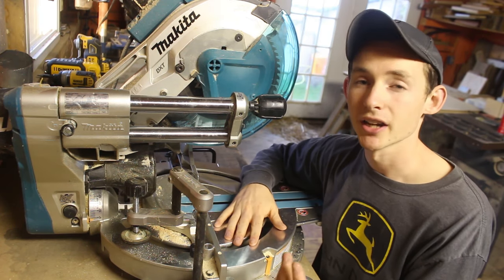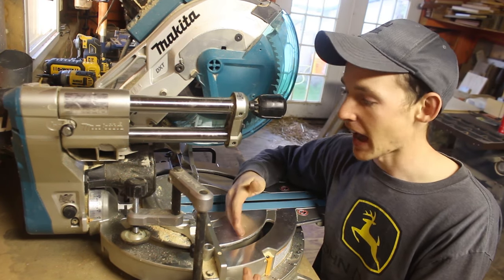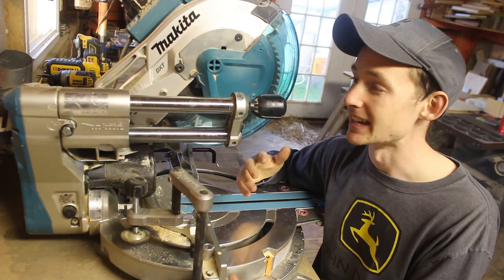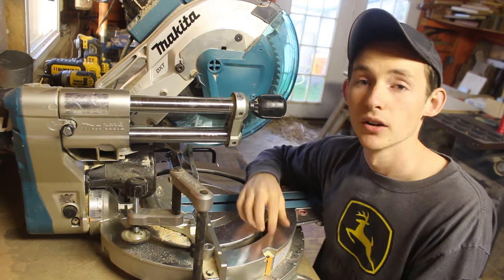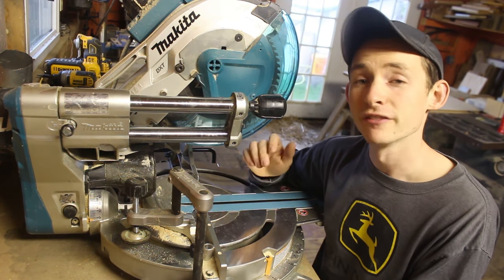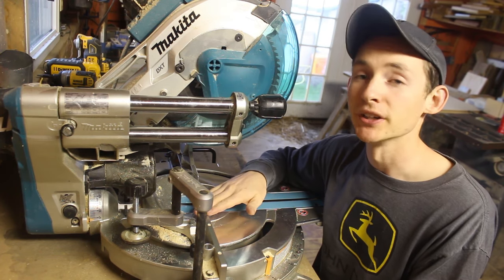I really do love this saw. It cuts extremely well with the 60-tooth blade — it's accurate, fast, and smooth. I really have no major complaints and I would highly recommend buying the Makita 1019L. When I got it, it was on sale for about $430. I'll throw an affiliate link in the description if you're interested, but you can probably find one used for a pretty good deal.